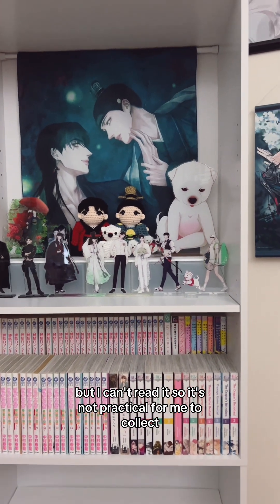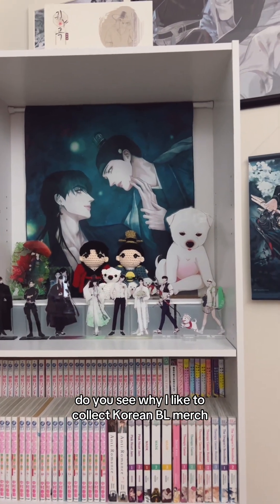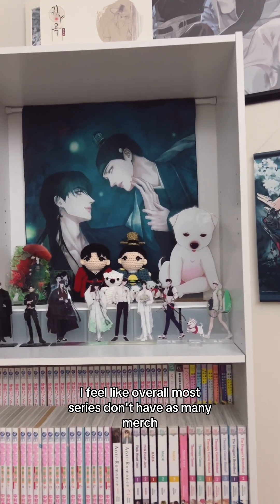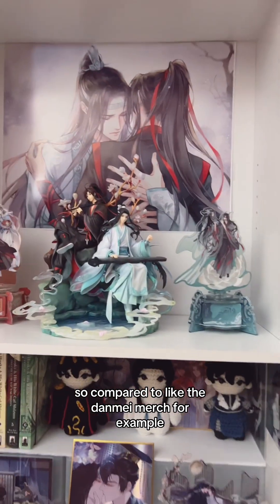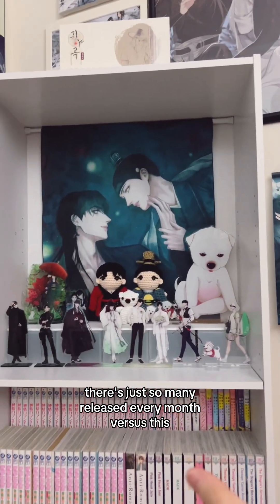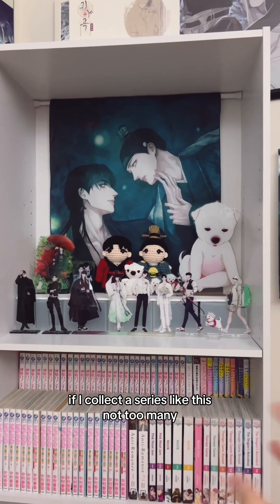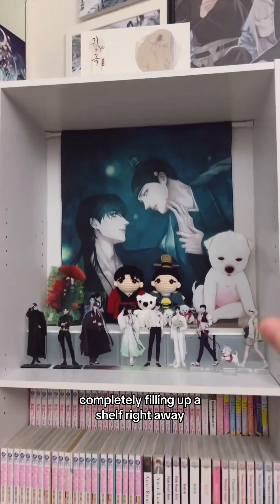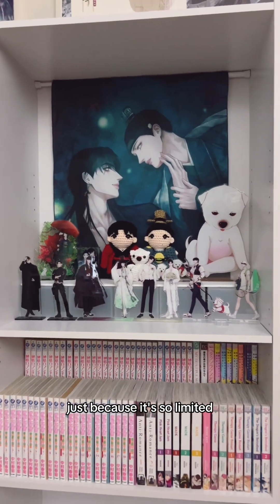I can't read Korean, so it would just sit on the shelf looking nice but not practical. That's also why I like collecting Korean BL merch — most series don't have as much merchandise as something like a domain series, so I can collect this forever with new releases every month. With a series like this, it's limited and expensive, so I won't fill the shelf too quickly.